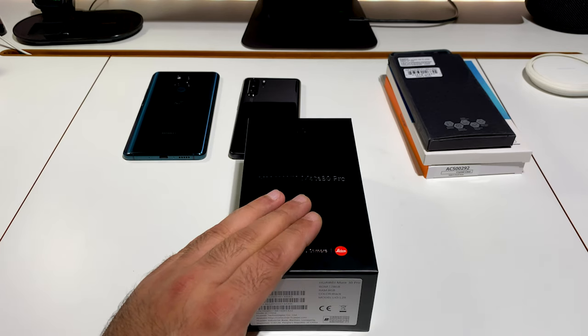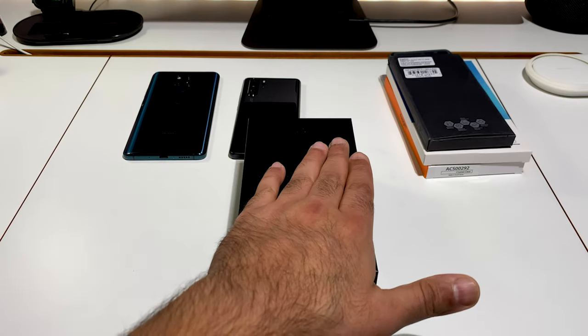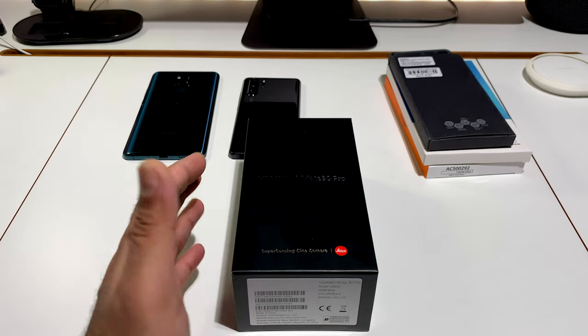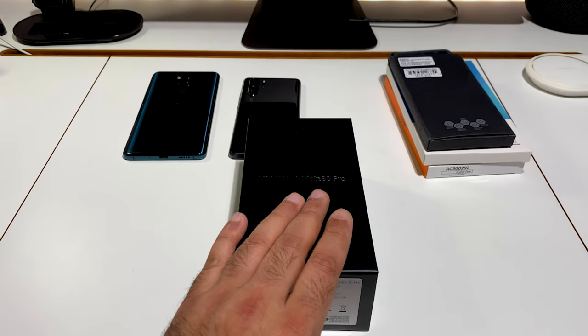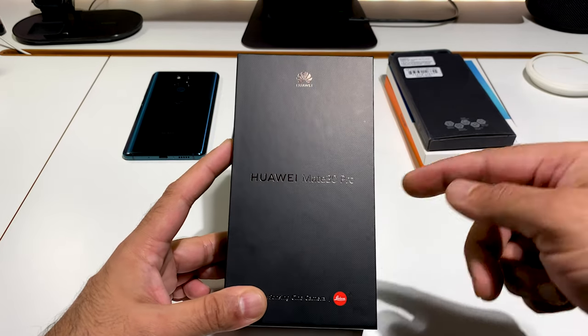Being the international version, there are a few differences from the Chinese version — namely there's no Chinese bloatware on this device at all, and the voice assistant is not in Chinese either. So let's have a look at the packaging — usual Huawei packaging.